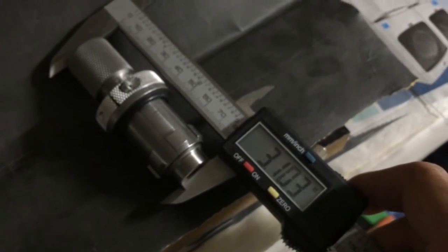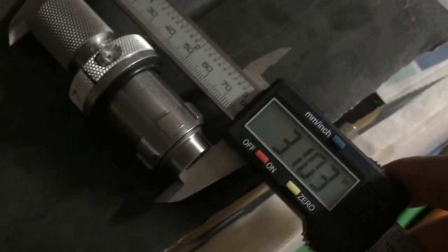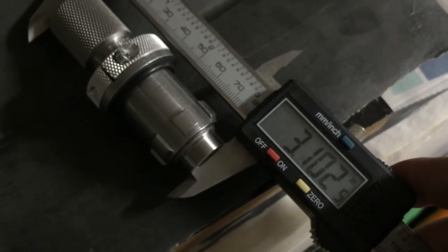I removed approximately 0.005 to 0.006 of an inch, and it measured out to 0.105. That's pretty simple.